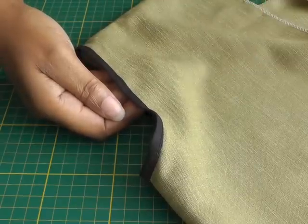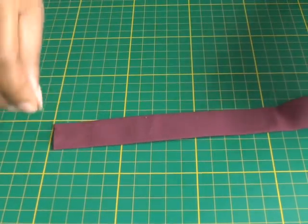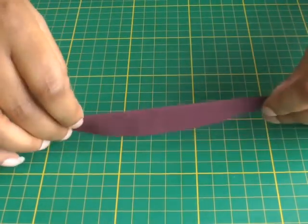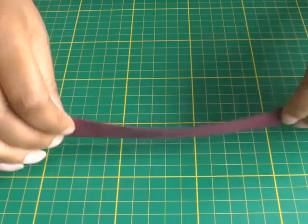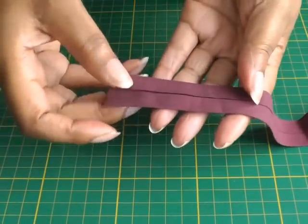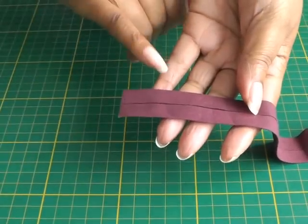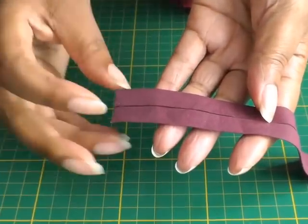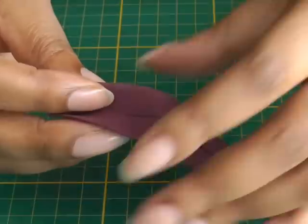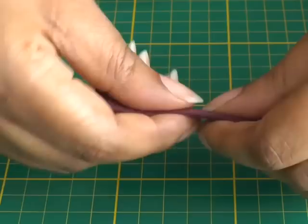I'll be using commercial bias binding — it is double folded, and you can get bias binding in different widths, or you can make your own. This one here has two folds, and one is slightly bigger — the top one — than the lower, which makes it easier when you actually come to fold the bias binding and do an area such as the armhole.